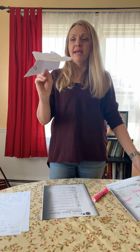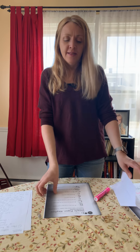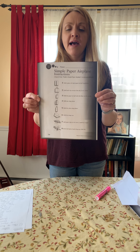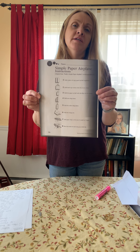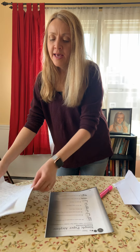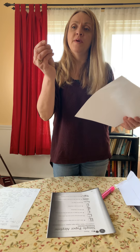Now you probably want to know how to make this airplane. This is called a simple airplane design. These are the instructions — I'm going to show you how to make it. But if you want to go back after I make it and just pause on these instructions, you can make one yourself. All you need is a piece of paper, and you can attach two paper clips to it if you have paper clips at your house.